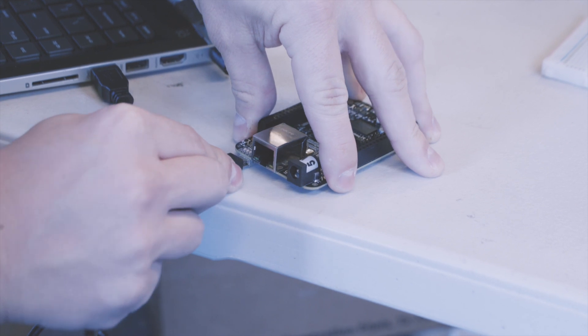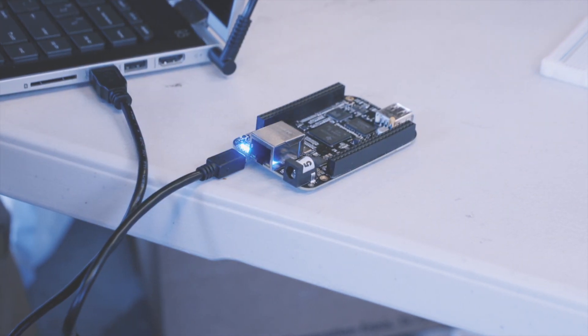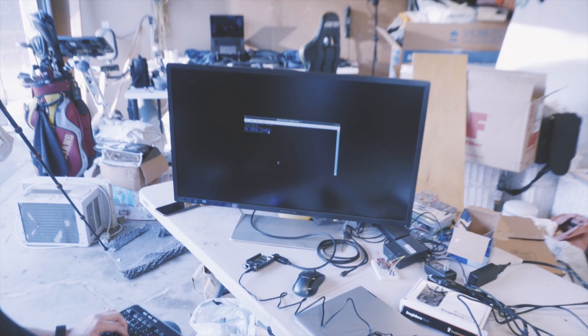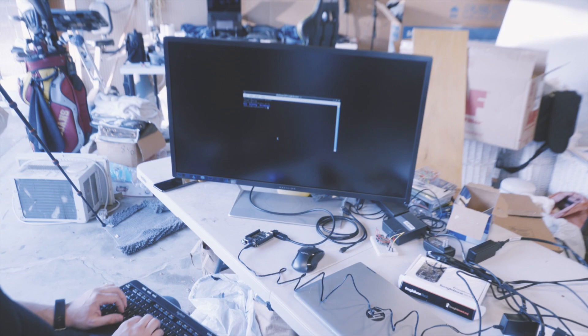There are two ways to use the BeagleBone Black. One is to connect with USB via your laptop and SSH into the board. The second is to use it as a standalone computer and connect it to a keyboard and mouse. I'll show you how to do both.